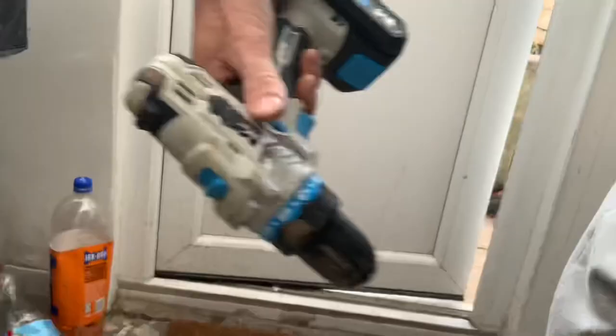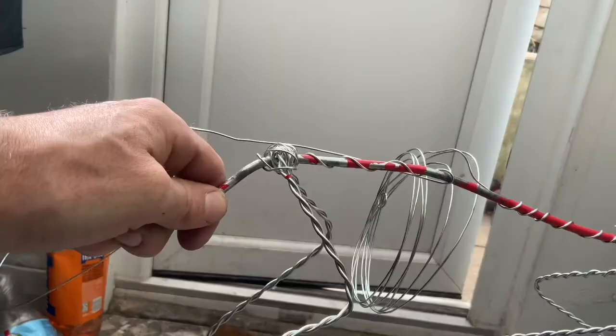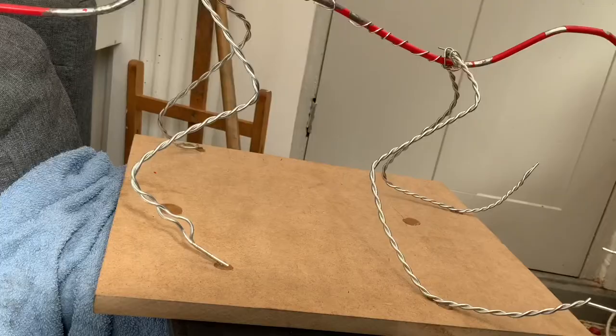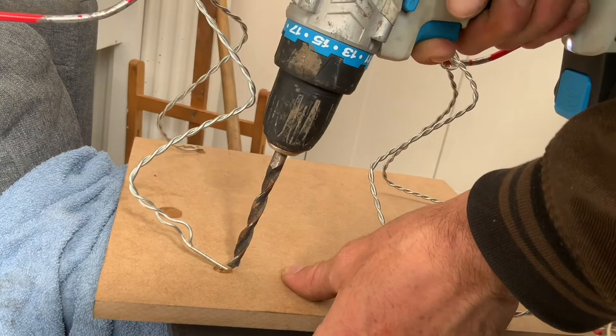To start off with, use steel garden wire, which is the cheapest stuff. The easiest way to make it stronger is to put it into a drill and rotate it to make a coil, which makes it a lot stronger, so you can start making a structural skeleton for your sculpture. It takes a little bit of adjusting and imagination, but if you get this bit right it makes the whole thing so much easier and supports all the clay.